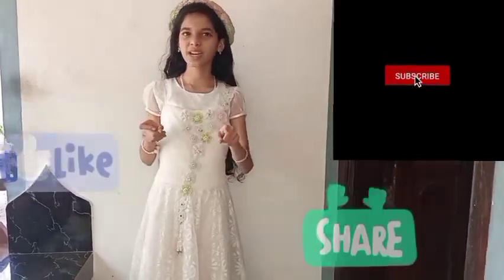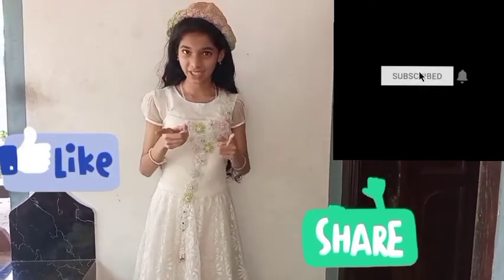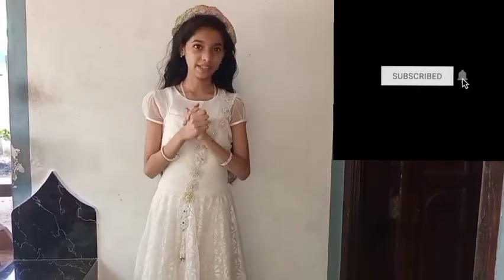Before going to the video, if you haven't subscribed to my channel please subscribe, click the bell icon on all options, and like and share this video. At the end I'll be showing a recap of this video in Malayalam, so don't skip — watch till the end. Let's move!